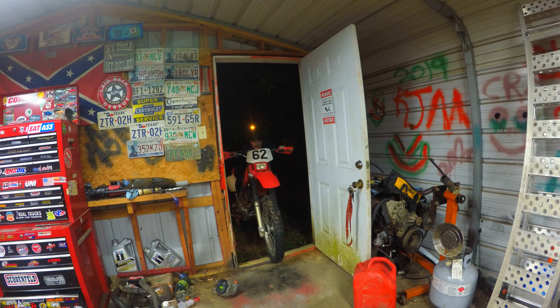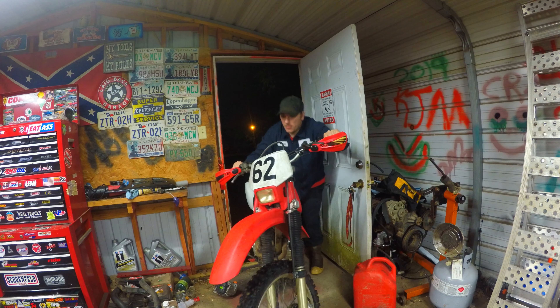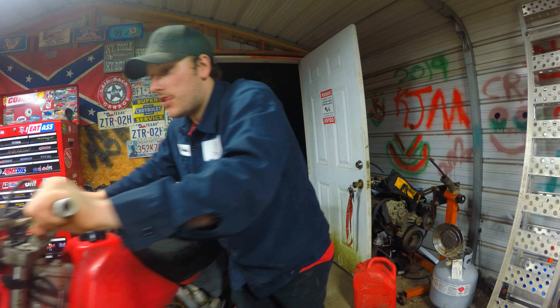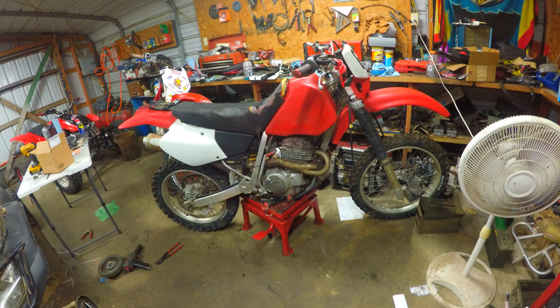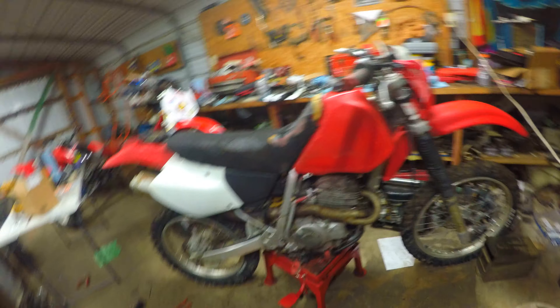It'll be fun to ride. It's nothing fancy, nothing pretty, but it'll be fun to ride. Once we get back over here to my shop, I'll get it in the shop and let y'all check it out. It's kind of goofy looking — some people may love it, but I think it's goofy looking. But it'll cure my itch for now. So what we have here is a 2003 Honda XR 250R.